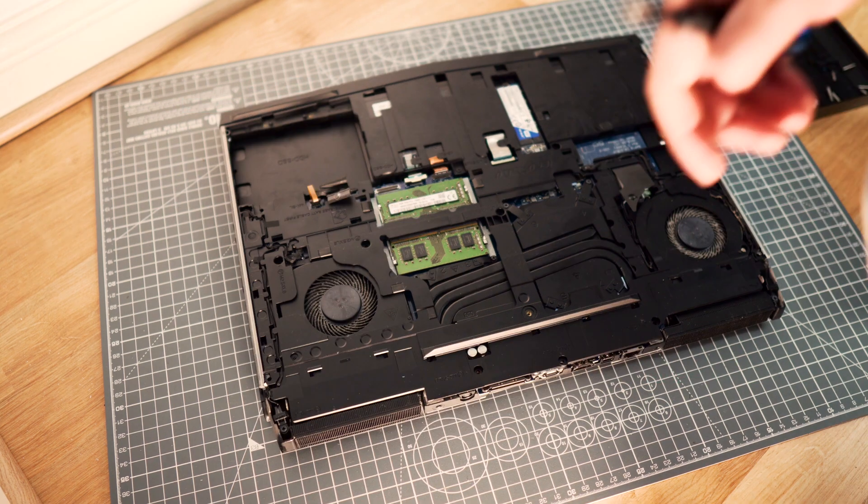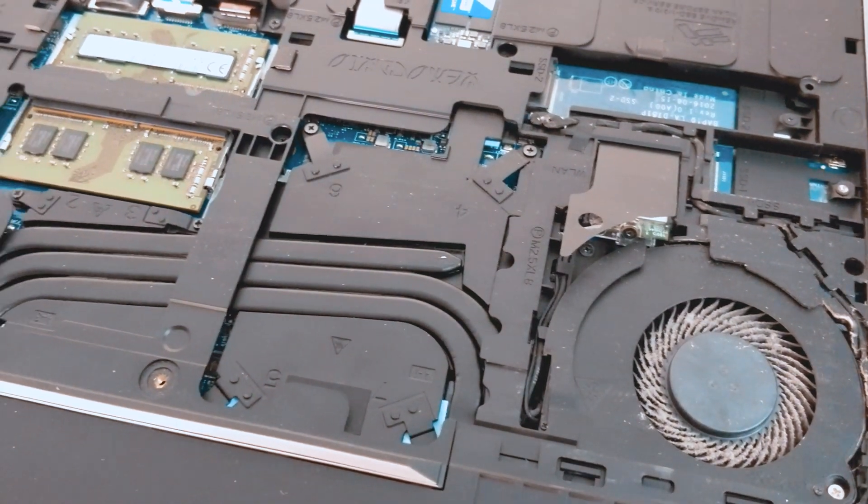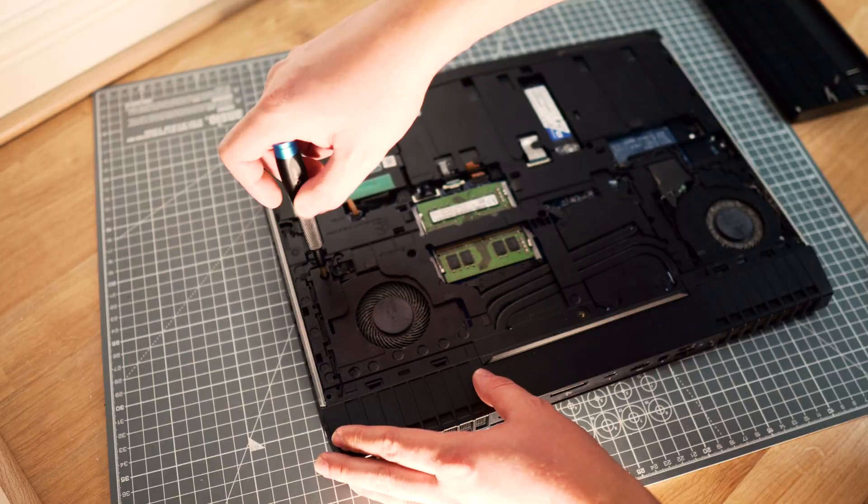You should disconnect the battery before you continue with the disassembly. Just make sure you don't rush anything, especially if you are doing it for the first time. There are some really fragile components here.